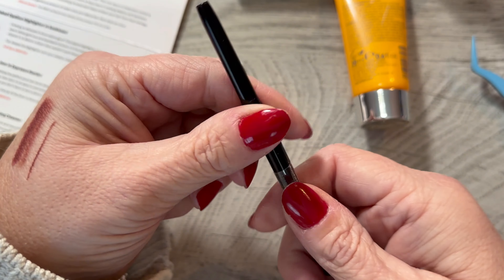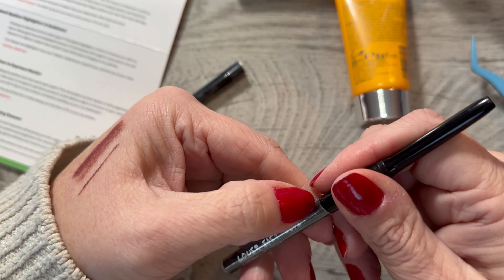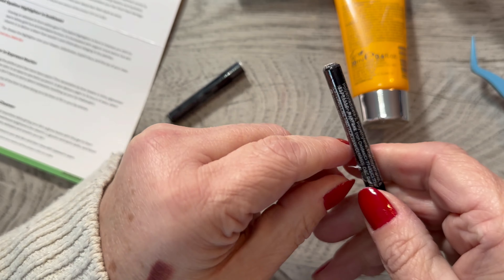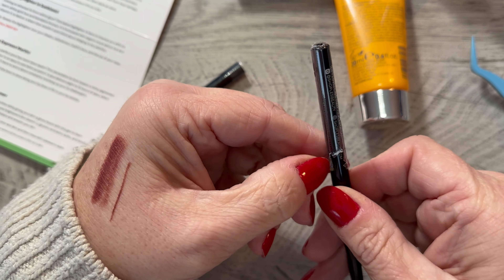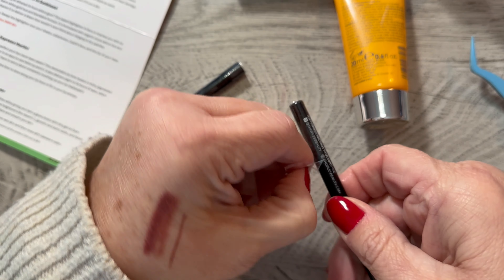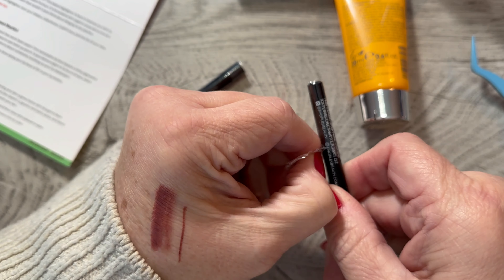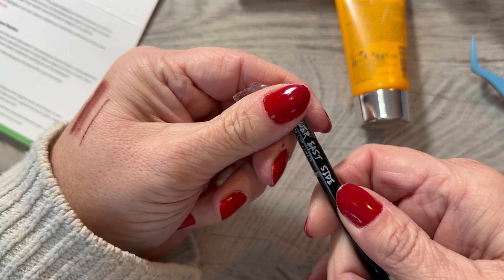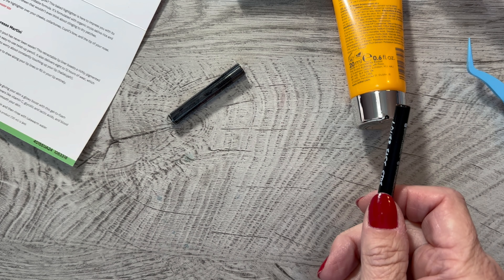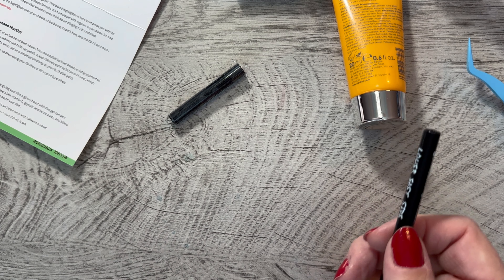Not bad. Will I use it? I'm not sure. I like my CoverGirl 24-hour stuff that lasts all day long and I don't have to think about it. I'm afraid with this I'd have to reapply and look at it, and I know myself — I won't do that. But I do like it, it's pretty. Maybe if you were just doing something for an evening, you could get ready and put it on and not expect it to be an all-day wear kind of thing.